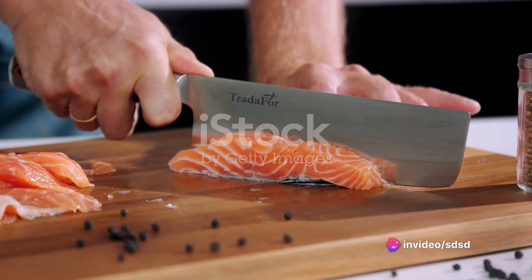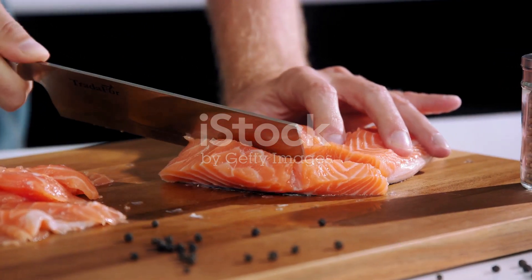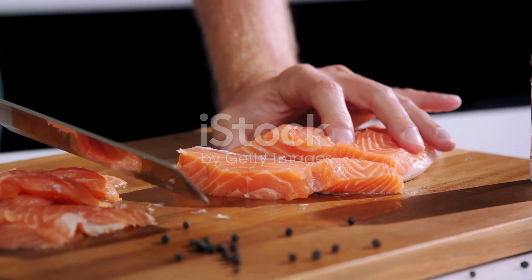Next, in a small bowl, whisk together the Dijon mustard and maple syrup. This simple yet flavourful combination will serve as the glaze for your salmon.